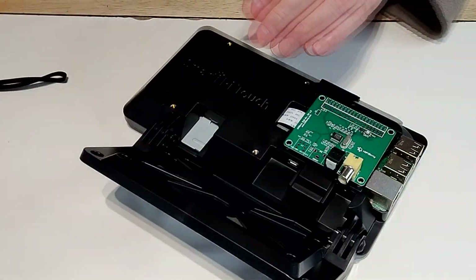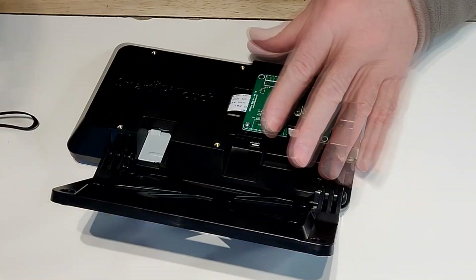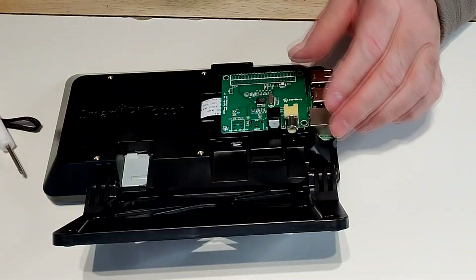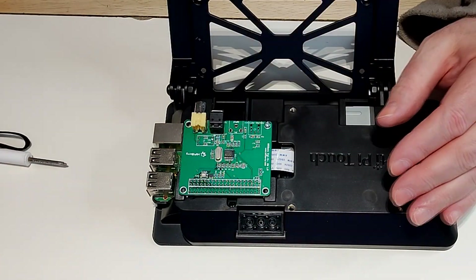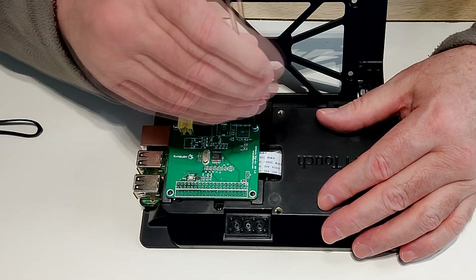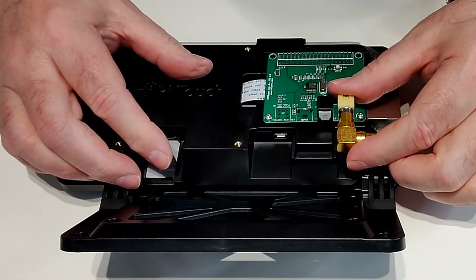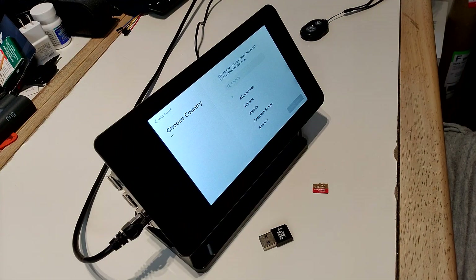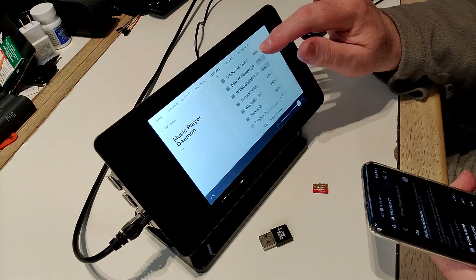Now we're installing the HiFiBerry Digi Plus board — this is the one with the SPDIF and Toslink output. You could use any HiFiBerry board you want; this one will allow me to connect to an external DAC for playback. We put a right-angle connector to make it easier to route cables from the back. We now see the startup screen for the HiFiBerry OS on the display on the first boot-up into the Smart Case.